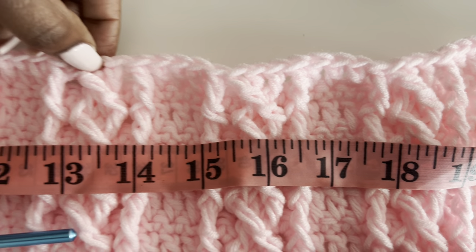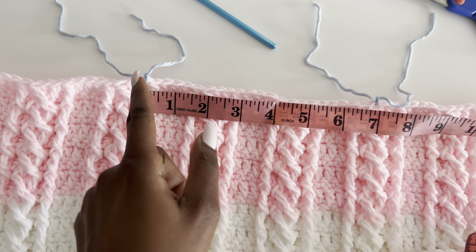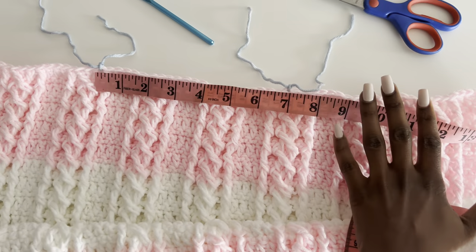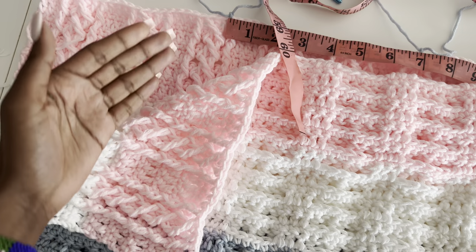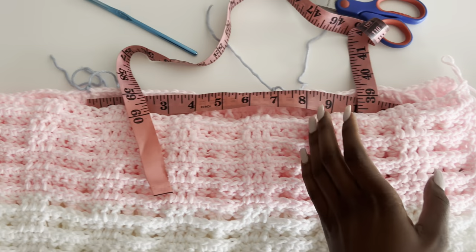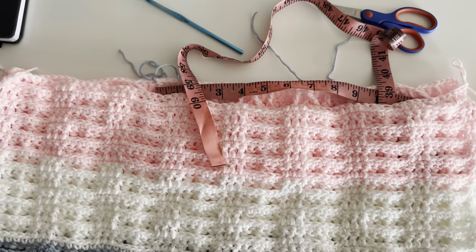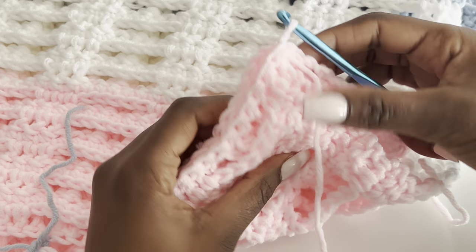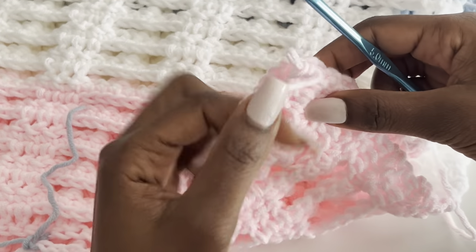What we have in the middle — seven inches — will be our neckline. The stitch markers mark the shoulder seams. Join the two sides to the back at the shoulders and leave the middle open for the neckline. Turn everything inside out to join them together. I'm going to slip stitch on top of the chain two, then into each first stitch on both panels.